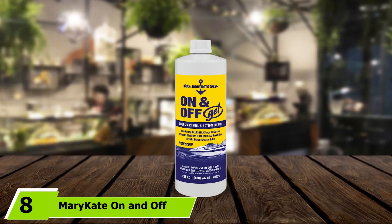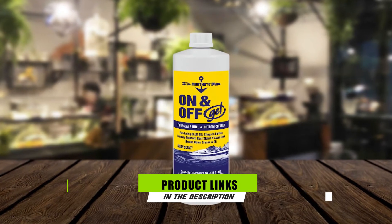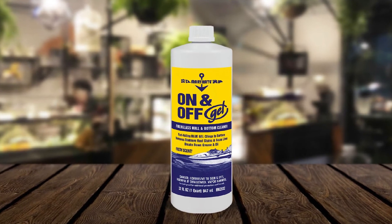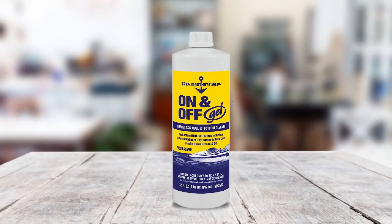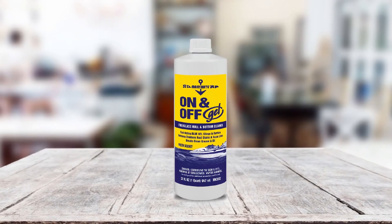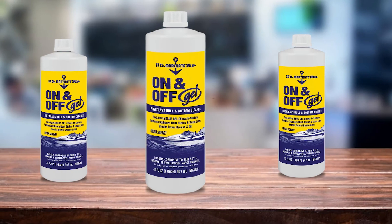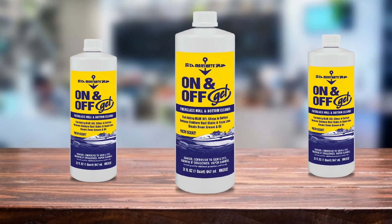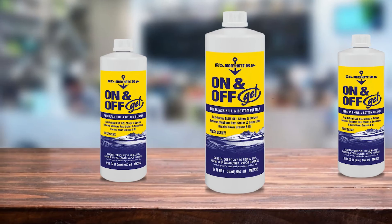The number 8 position is held by Mary-Kate On and Off Gel Hull Cleaner. It's a fast-acting gel-type hull cleaner that immediately breaks down tough dirt and stains found on the hull of your boat. What I loved about it is that its formulation is capable of breaking down tough dirt and stains like rust, scum, oil, and grease. Despite that, it's gentle enough to be used on delicate surfaces like fiberglass without harming its gel coat. I also loved how easy it was to use, with the gel clinging onto the surface after application, making it easier to spread onto the hull. Its brush-on, rinse-off formulation is perfect if you want to cut down on your cleaning time while still cleaning your boat effectively.